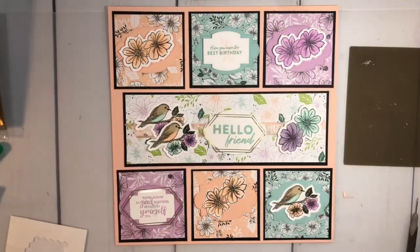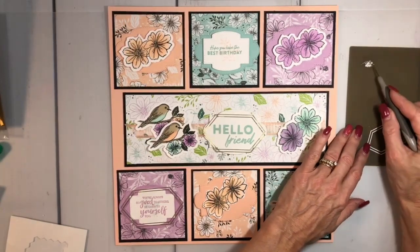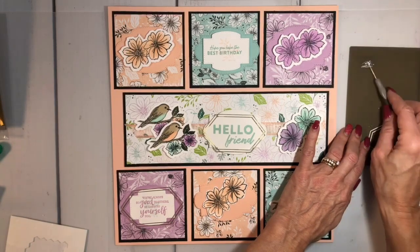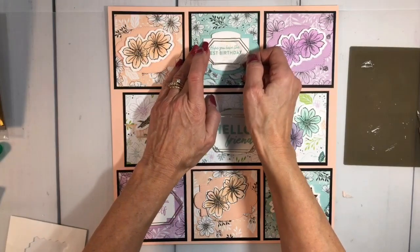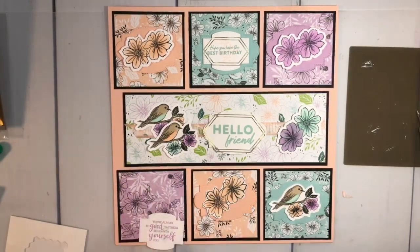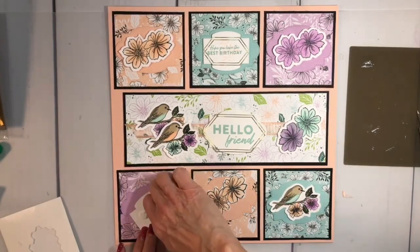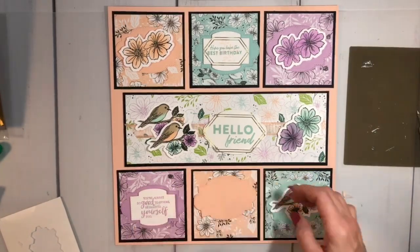Looks good — it's coming along! This one has to go up here, so again I'm just going to add a little glue. Toothpicks are great because they're really tiny and you can just toss them. That's going to go right over this. These make great projects to do with your kids — you can make gifts for the grandparents, parents, aunts, and uncles.